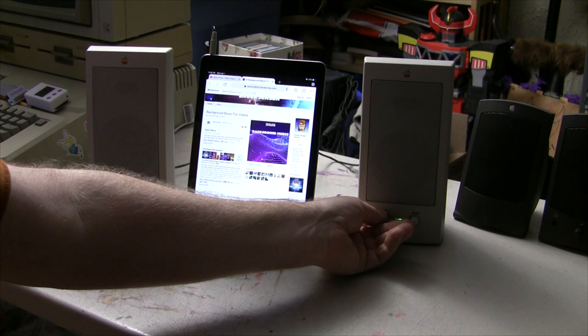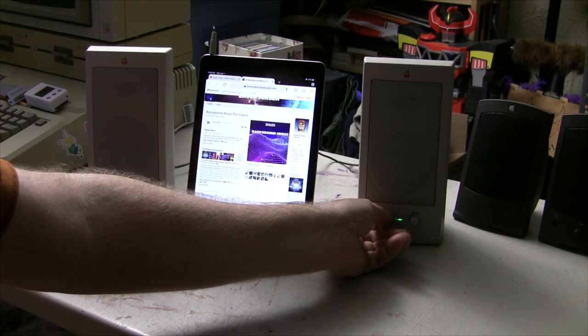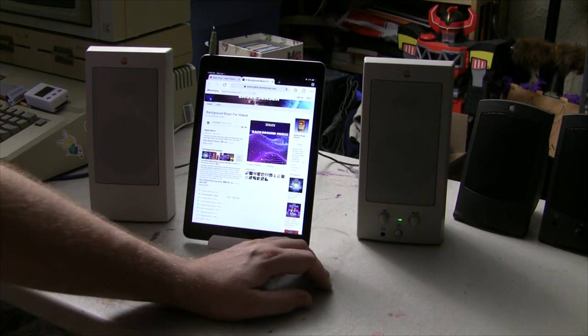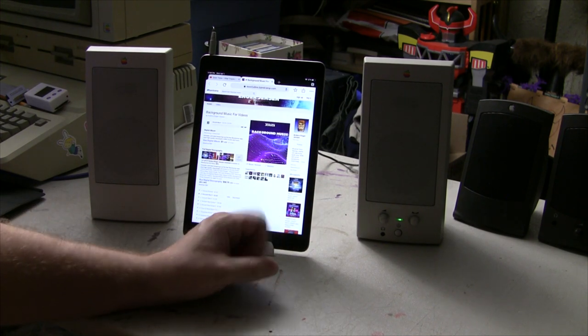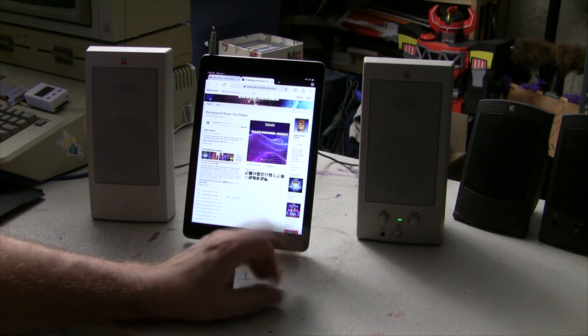I can hear a lot of vibration — that's at 100% right there. I don't want to blow these speakers, but they do sound really good. They've got really good separation, and the bass isn't terrible. I think these were absolutely worth the investment in the old days — and that's not just me saying it because I owned a pair contemporary to that. Anyway, I do like these a lot. Let's go ahead and hook up the Apple Design Speakers 2.